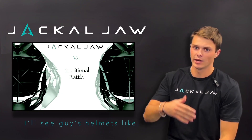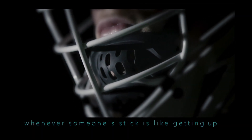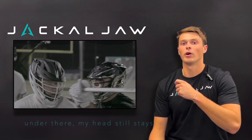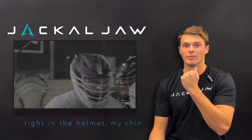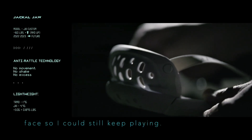I'll see guys' helmets coming halfway off their face sometimes, like fully off. But when I switched to Jackal Jaw, I found that whenever someone sticks getting up under there, my head still stays tight in my helmet and my chin strap doesn't come up over my face, so I can still keep playing.